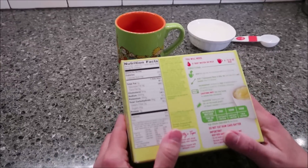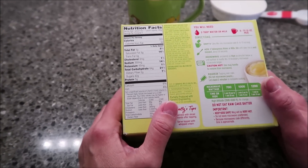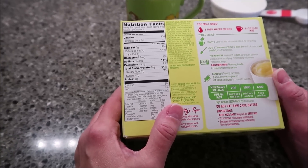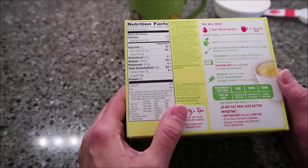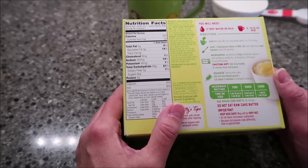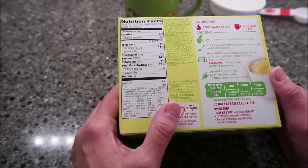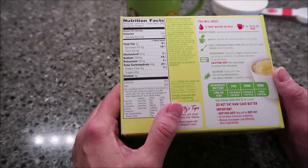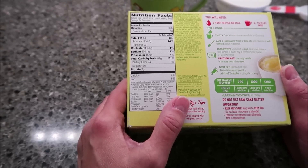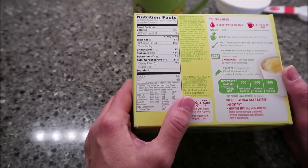One pouch mix and topping is 320 calories. You can use water or milk - we're going to be using water. You empty the cake mix into a microwave-safe 9 to 12 ounce mug, add three tablespoons of water or milk, stir until cake mix is well blended about 30 seconds, then microwave uncovered on high as directed or until surface is mostly dry. If necessary, microwave 10 seconds longer - it will be hot when it comes out.